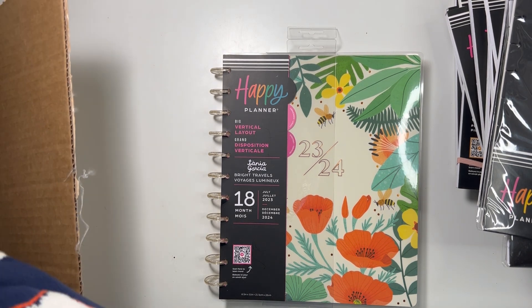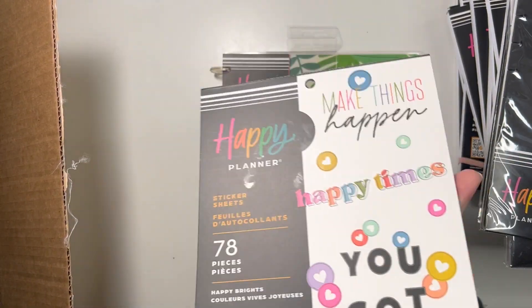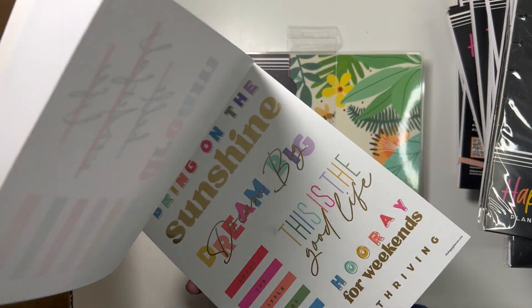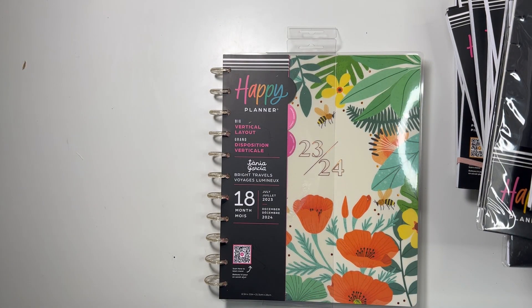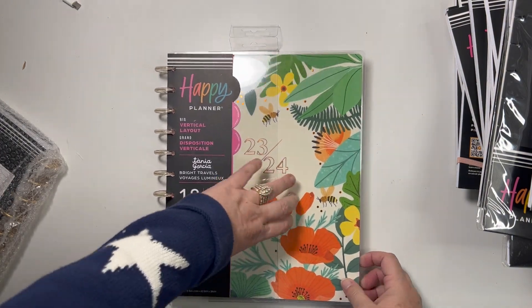There was one more sticker book hiding — I got the Happy Brights large value pack as well for fun. Alright, let me get this box out of the way.